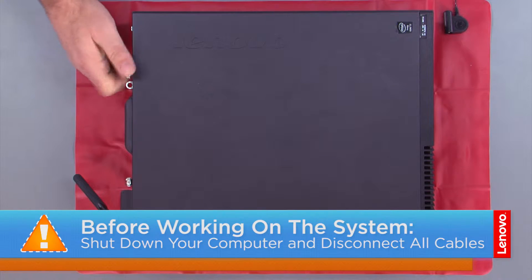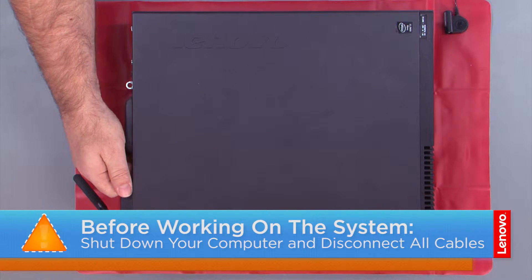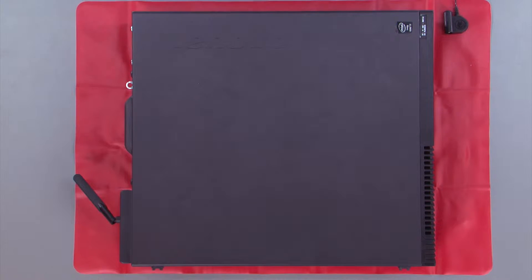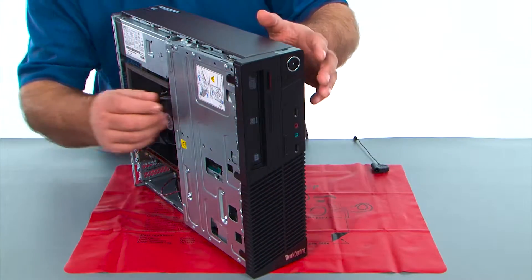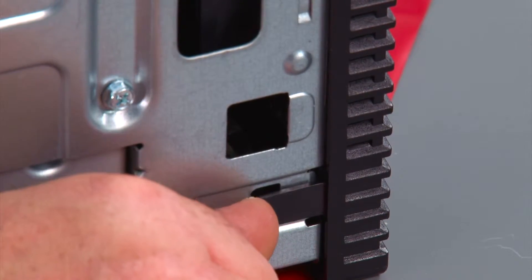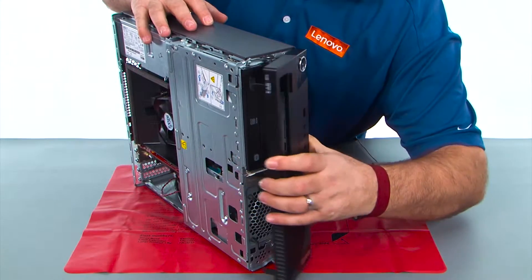First, remove the two thumb screws, then slide the cover back and lift it. Now pop the clips loose on the front bezel, then open it and remove it.